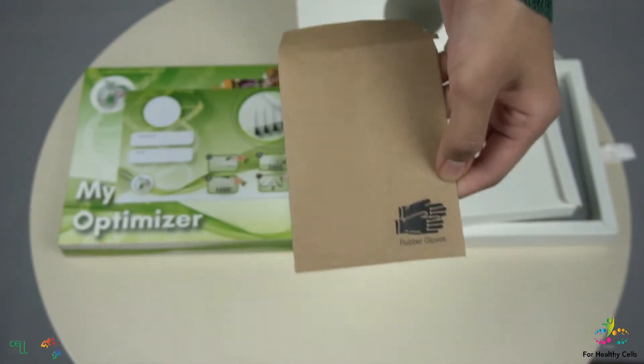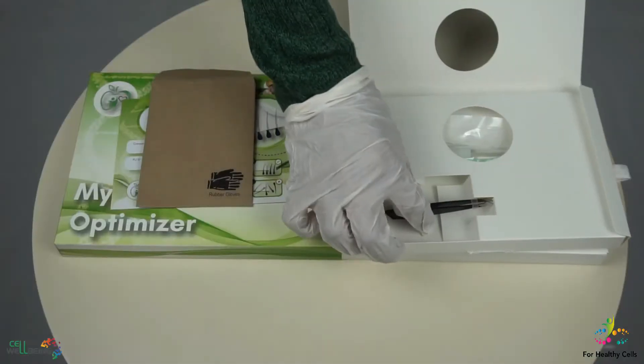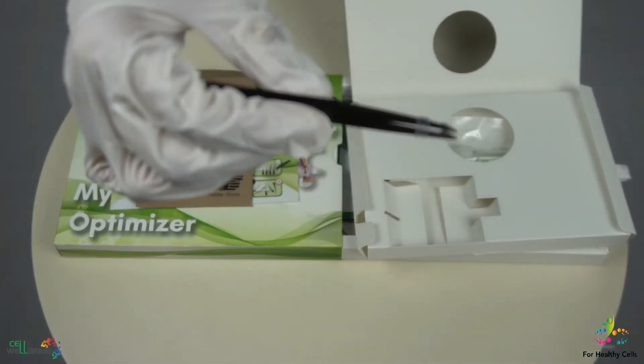Now, put on the rubber gloves on both hands because hygiene is important. From the kit, take out the tweezers and remove the rubber cap.